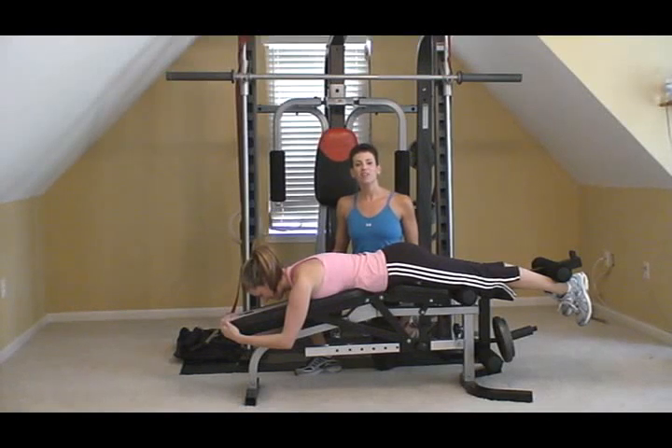Hi, I'm Colleen Riddle with Elite Physique Personal Training. Today I want to show you how to do a hamstring curl. They look different depending on what gym you're going to, but they're all going to isolate the hamstring muscle, the back of the thigh.